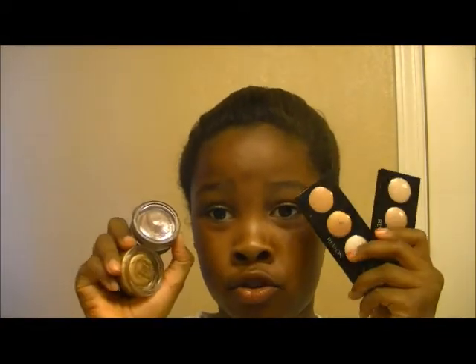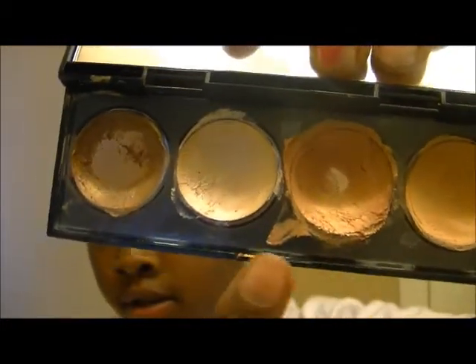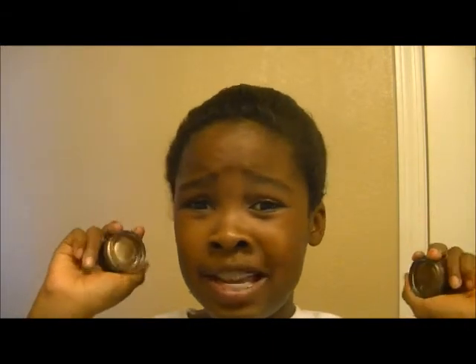For color variety, Revlon wins because you get four different colors in each quad, and they have a lot of different options — not just neutrals, they have red, black, and many others. I just have a neutral one because I'm a neutral junkie. These quads come with matte and shimmer colors. MAC Paint Pots come mostly in neutrals and nice shimmery colors — not as many colorful options.